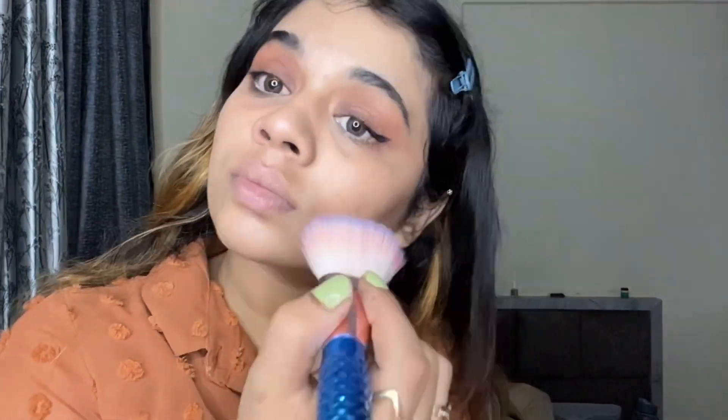We're using a powder blush because today we're going for a matte look. I made a mistake of using a pinkish shade instead of a brown one, but in the end it looked good. I'm blending it with my beauty blender.